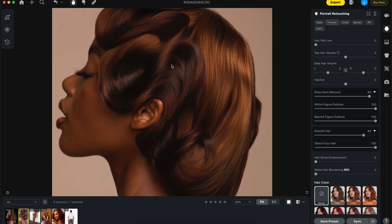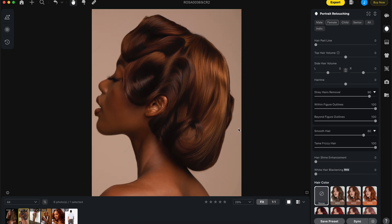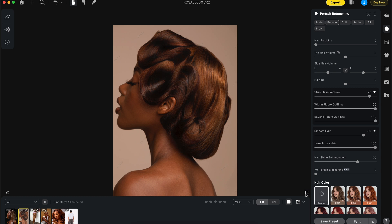If you're shooting a subject who has white hair, the white hair blackening feature will work by darkening the white hair. With hair shine enhancement, I think it's using a global dodging and burning methodology. Since there's no white hair in this image it won't do much here, but here is the before and after.